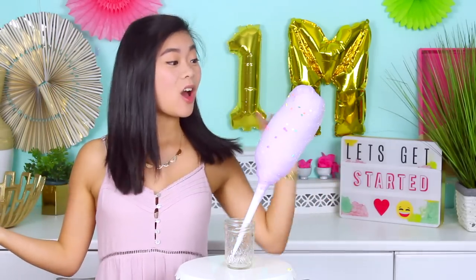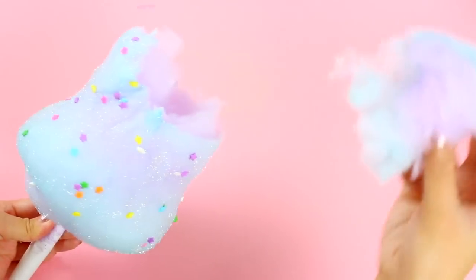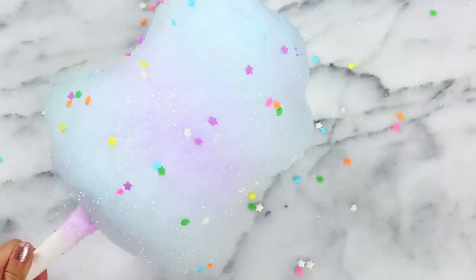It's Rachel and welcome back. Today we are making some homemade cotton candy. I bet you didn't know that you could make this stuff at home, and as you can see here it looks just like the carnival. This one is a little bit tall and long, but I also made one that was so big and round it was like the size of my face, and I'll also show you guys how to make some galaxy ones that are multicolored and beautiful.